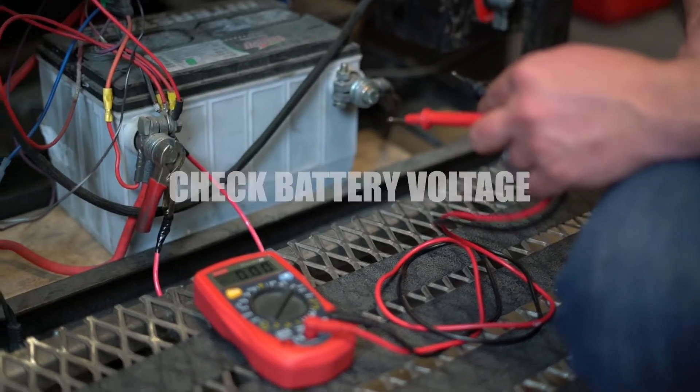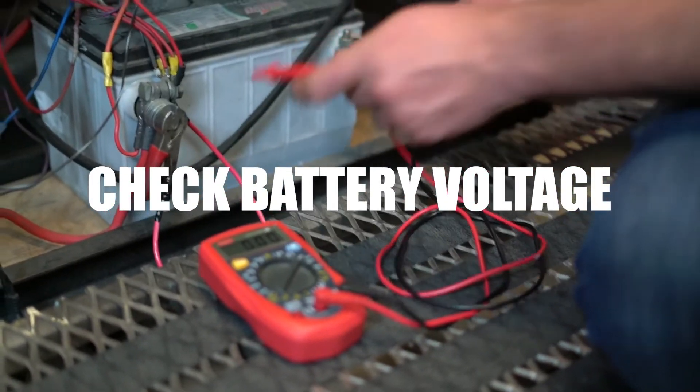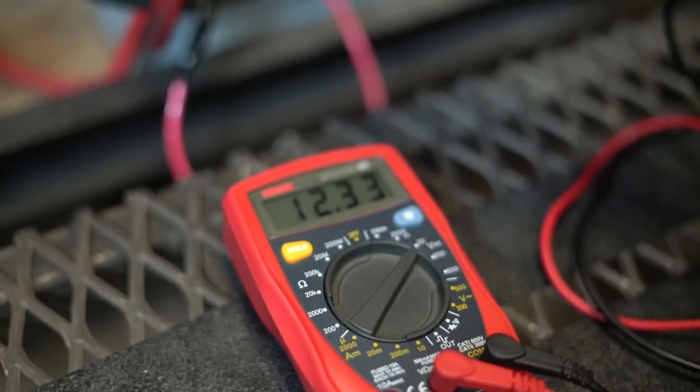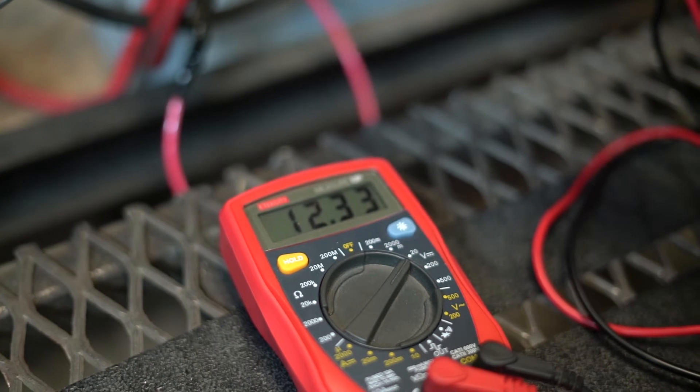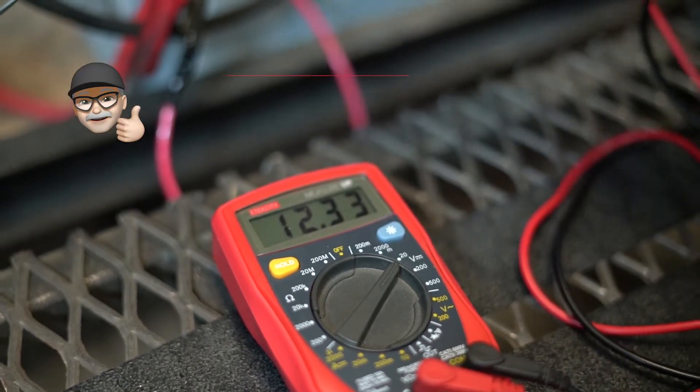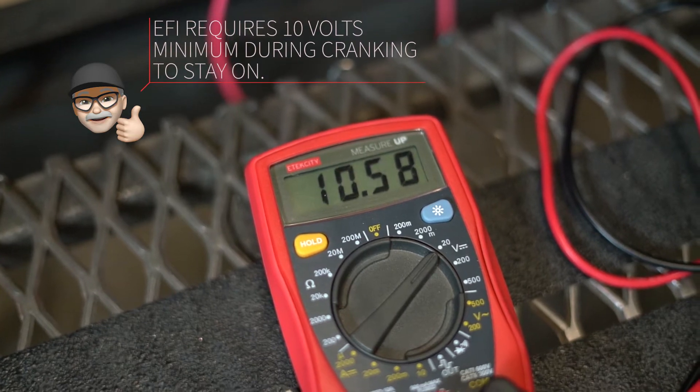First thing we're going to do is check battery voltage. Right now we've got 12.33 volts, which doesn't seem like it's necessarily dead, but when we go to crank it, let's see what happens. As you can see in our scenario, the battery is just a little bit low.